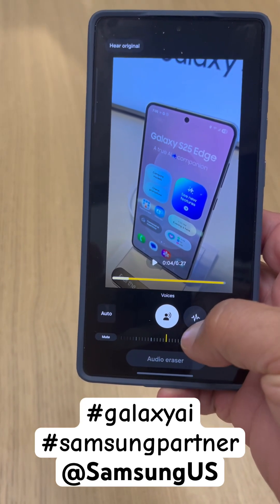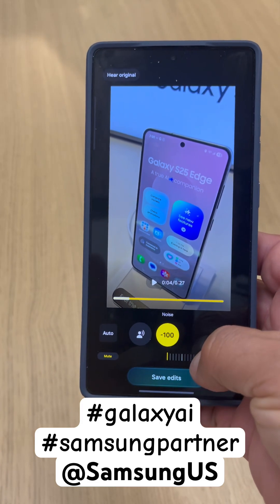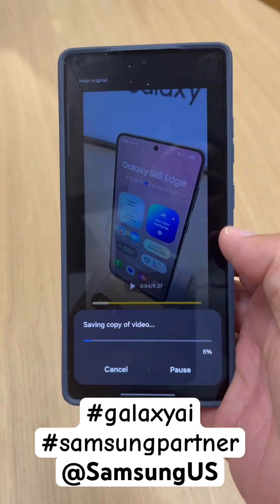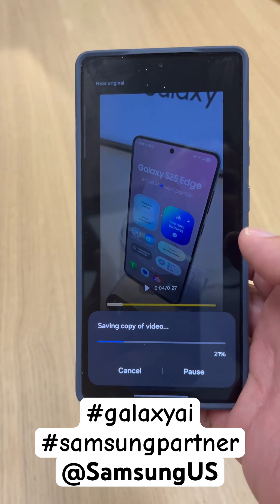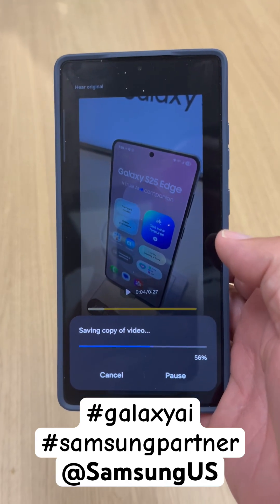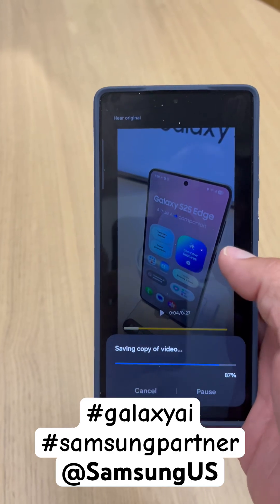You've got voices and you've got noise. So we're going to turn off all the noise — we're going to go negative 100. Then we're going to save our edits, and it's going to save a copy of the video. Then you're going to see as it corrects all the audio on the video.